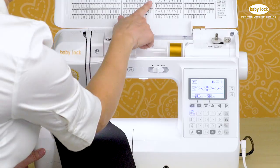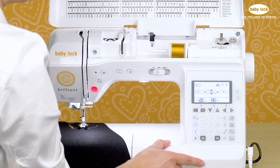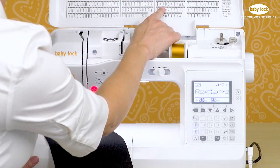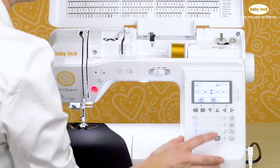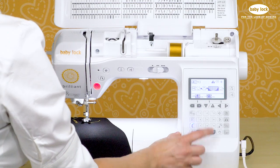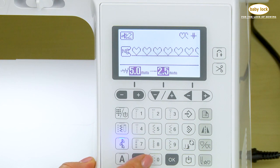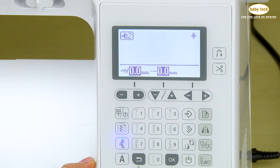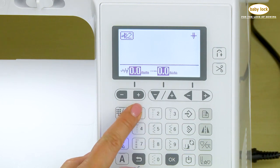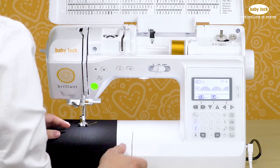Another fun style of decorative stitches can be found in the second category — touch the leaf stitch twice. These are built-in satin stitches. Let's select stitch number 13. When I selected this stitch, it added it right in the middle of my sequence because it thinks I'm adding another element. So we're going to clear out — each time I touch clear, it erases an element of my pattern — and now I can select stitch number 13 and just have that satin stitch.